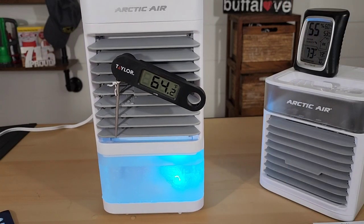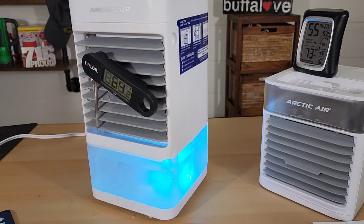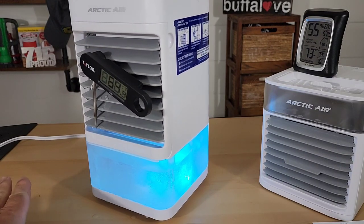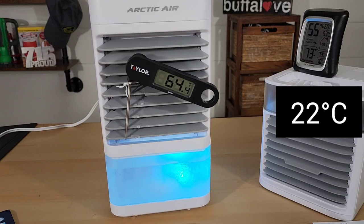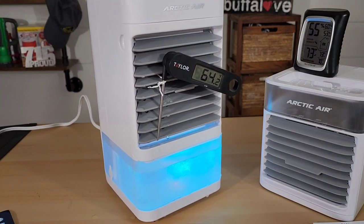We are at the 30-minute mark and I'm actually pretty impressed — we're still pretty low with the temperature coming out of the Arctic Air XL. At this point all of the ice is completely melted. The room temperature has stayed at 73 degrees Fahrenheit, but our humidity has gone up slightly. Let's check back at the one-hour mark.